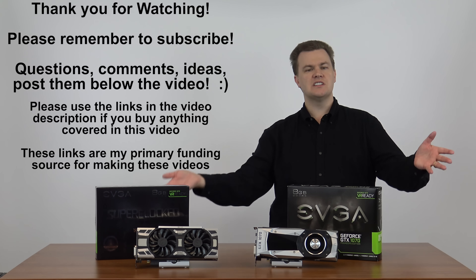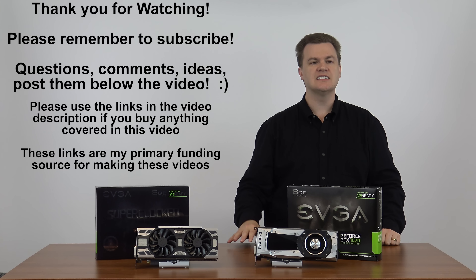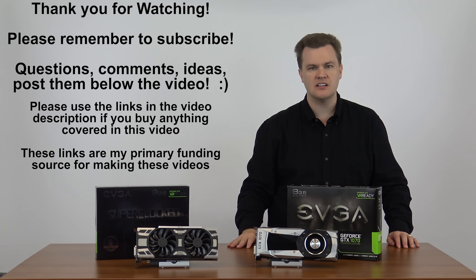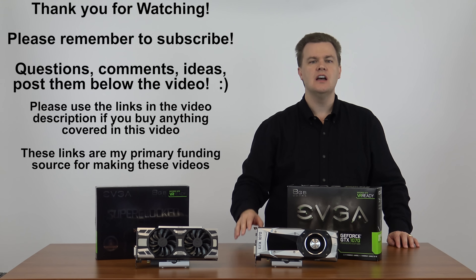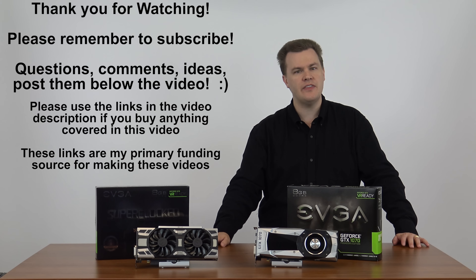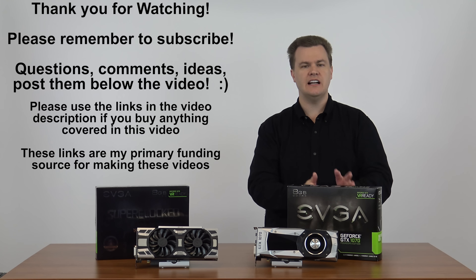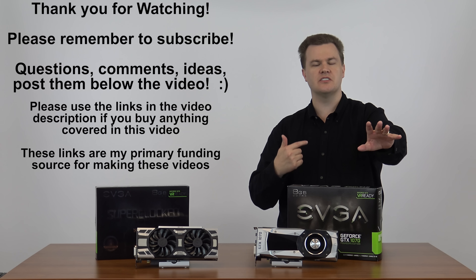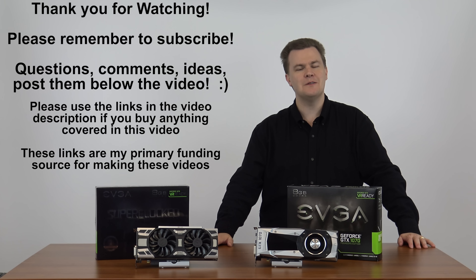Was this video helpful? Give it a like. Remember to subscribe to my channel — I've got lots of upcoming videos with both of these cards, including an SLI configuration where I put two of them together and do some testing at both 1440p and 4K. Questions, comments, thoughts, feedback, and suggestions go in the video description below. I now have links to both Amazon and Newegg in my videos — they are affiliate links and pay me a small commission, which is my primary funding source. I bought both of these cards myself. If you like the videos I do, the best way to support me is to use the links in my description below. Thank you very much for watching — I will see you in the next video.